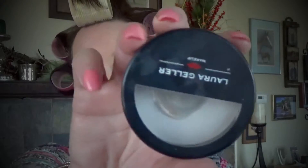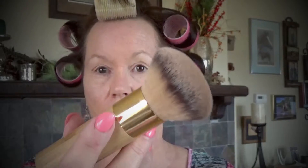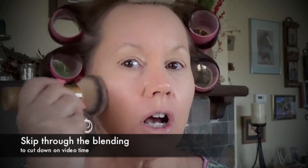Now that I've got all the liquid on my face — my liquid foundation, my liquid highlighter, my liquid eye primer — I'm going to set all this with a powder. Today I'm using Laura Geller's Matte Maker Blotting Powder. I'm just about out of it, I like it that much. I'm applying it with this beautiful soft brush from Tarte — I just bought it and I love it. So soft.